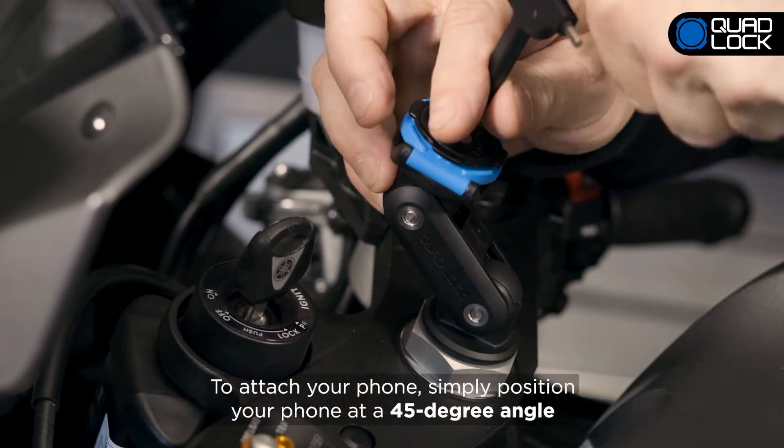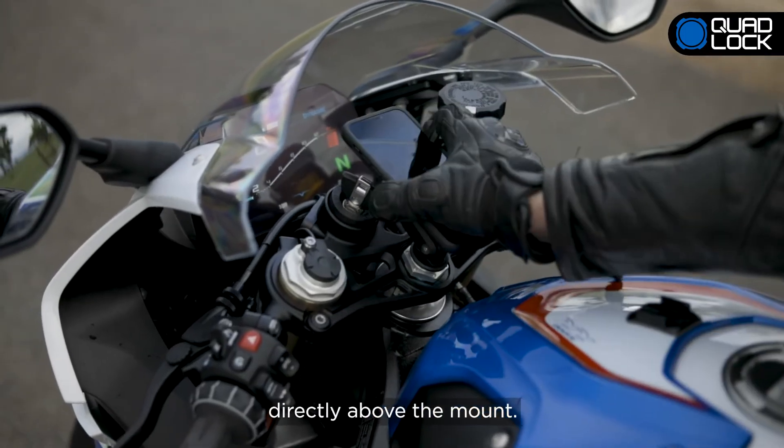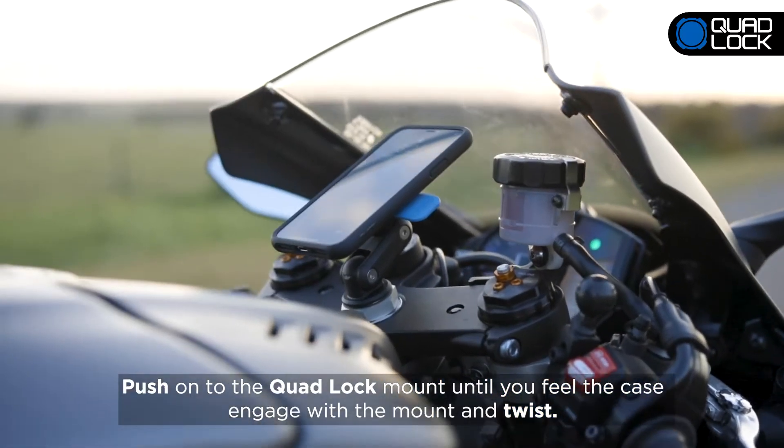To attach your phone, simply position it at a 45-degree angle directly above the mount. Push onto the QuadLock mount until you feel the case engage with the mount and twist.